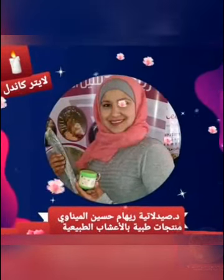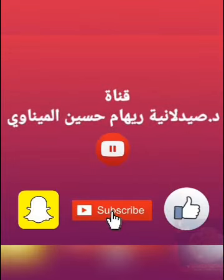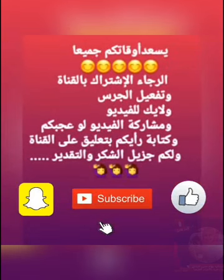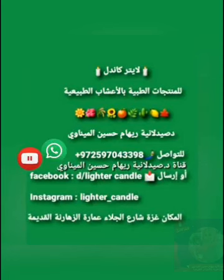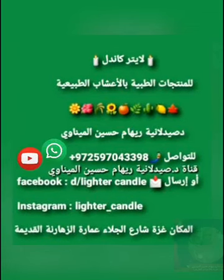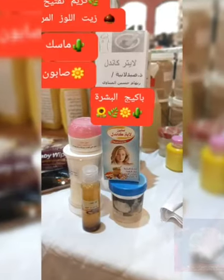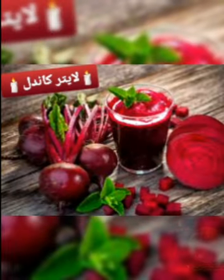Thank you for joining us. السلام عليكم ورحمة الله وبركاته. أقدم بهذا الفيديو منتج مرطب عام للبشرة للأيدي للقدمين والشفايف.